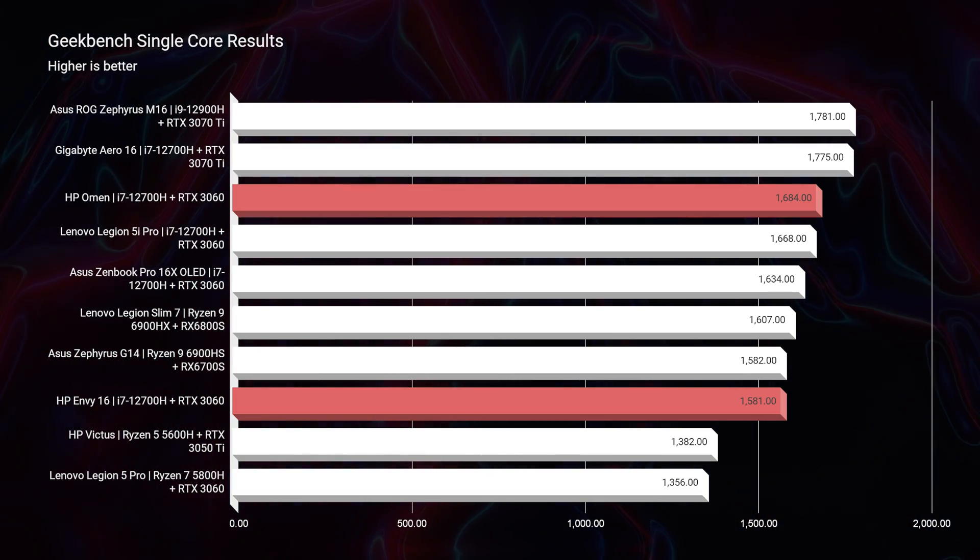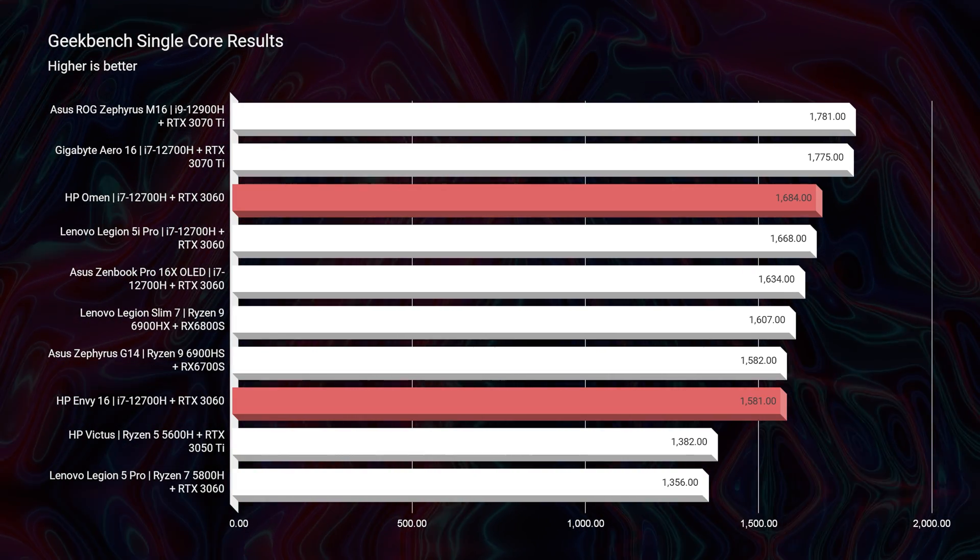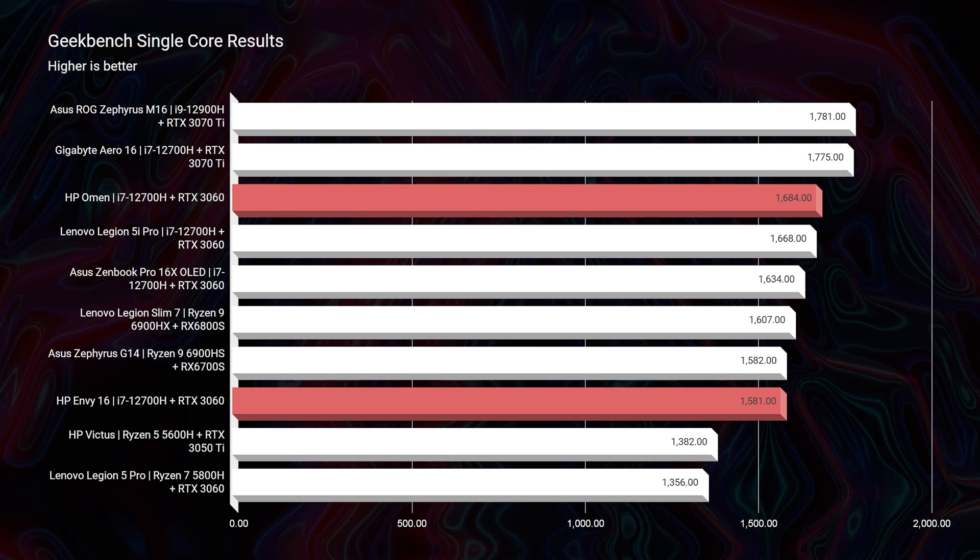Without further ado, let's get into the main event — the performance comparison between the HP Envy and the HP Omen 16. Again, both have the exact same specifications: 16 gigs of RAM, the RTX 3060, and the i7-12700H. Looking at the simulated benchmarks, the HP Omen starts out as the more optimized computer, scoring above the HP Envy on each of the Geekbench single-core and multi-core tests.